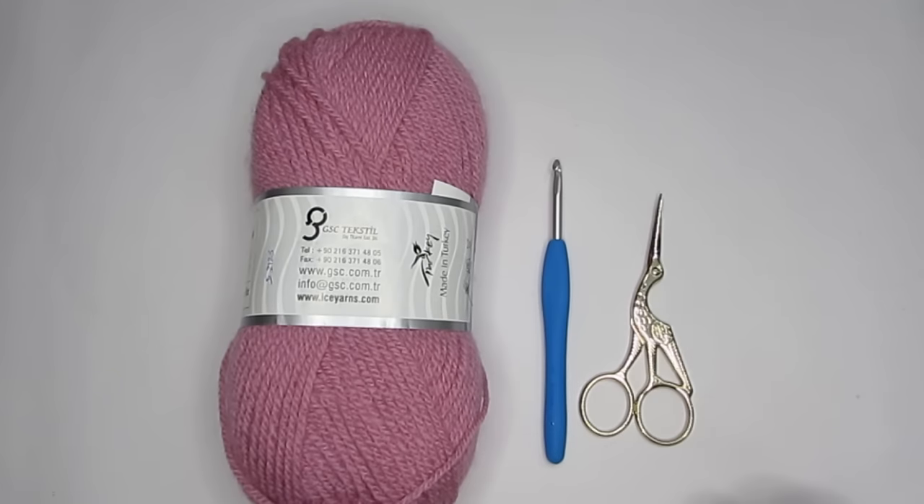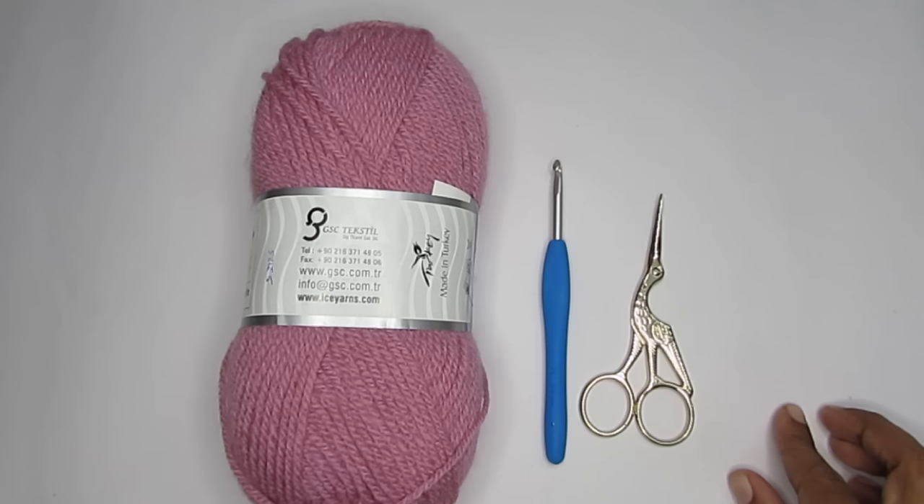Hi everyone, this is Vinita and welcome to Hopeful Turns. If this is your first time here, thank you so much for stopping by. On my channel I make a lot of crochet patterns and tutorials, and in today's video I'm taking you to the basics of crochet.